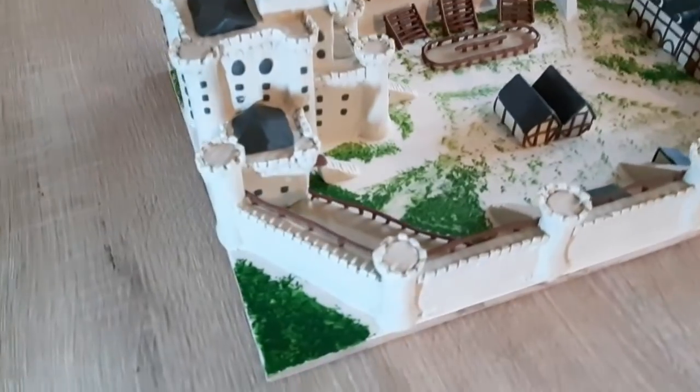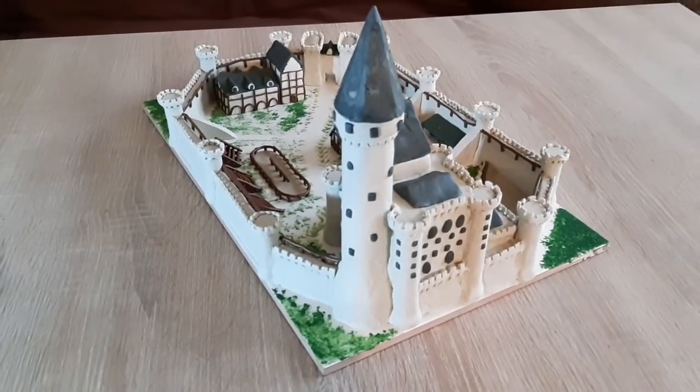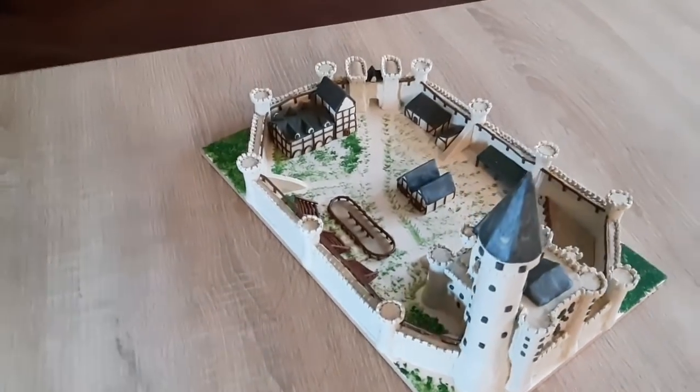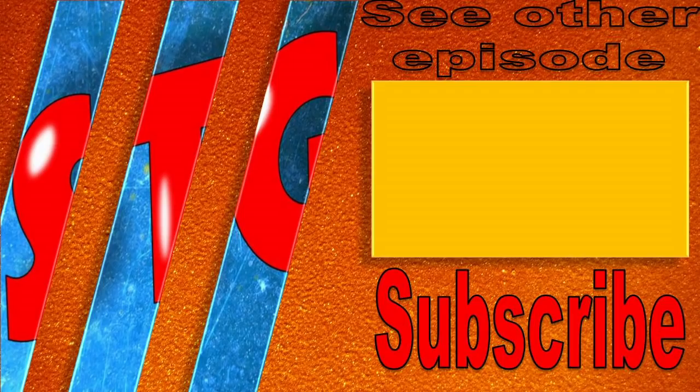I have made some roads connecting the gateway of the walls to the main entrance for the castle, where the largest movement is going to be. So that was it — I hope you enjoyed this model as much as I enjoyed making it. It was quite tough and time-consuming but the end result was more than worth it. Thank you everybody for watching, have a nice day and see you next time. Goodbye.